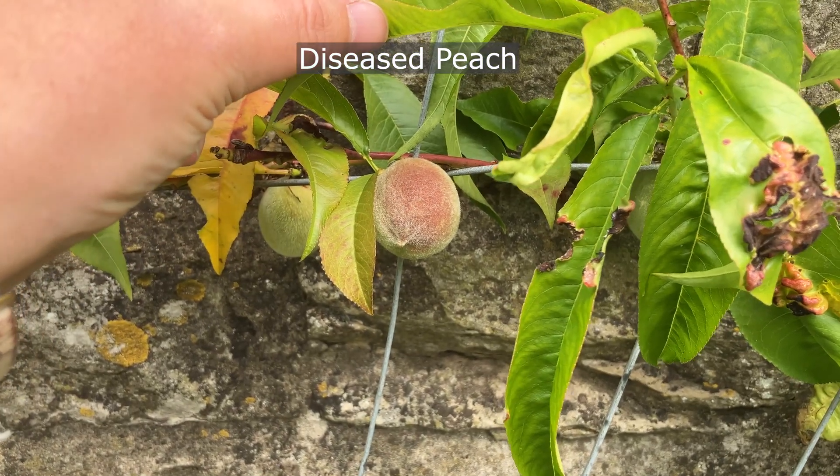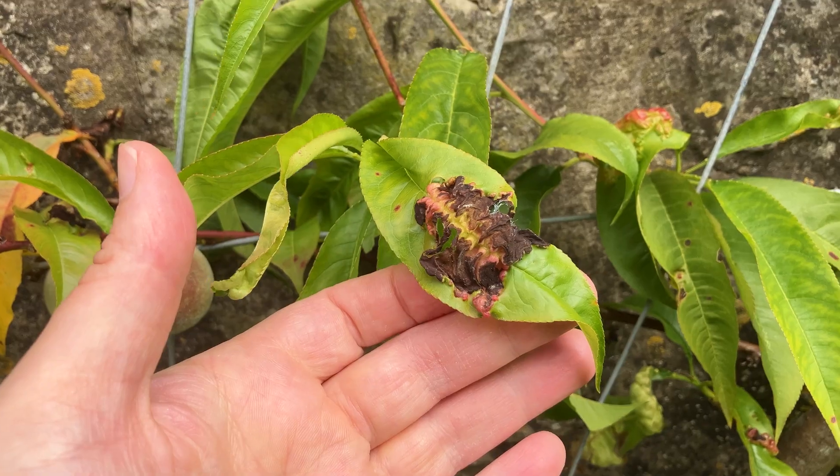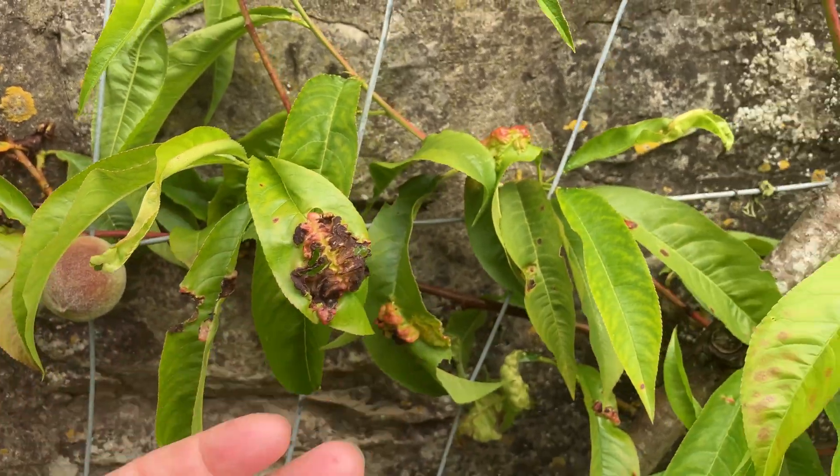Have you seen peach leaf curl fungus in your garden? Why don't you let me know what worked for you in the comments below? Wishing you healthy plants and happy gardening!